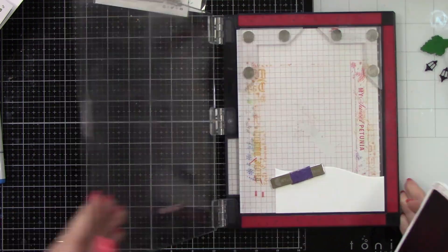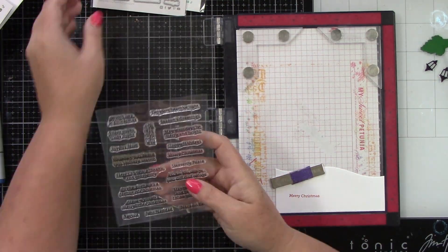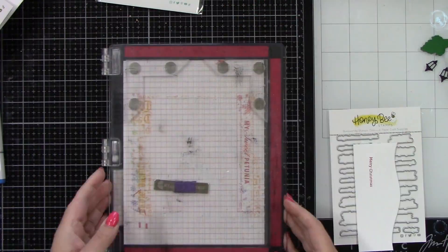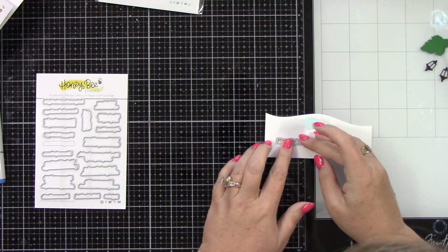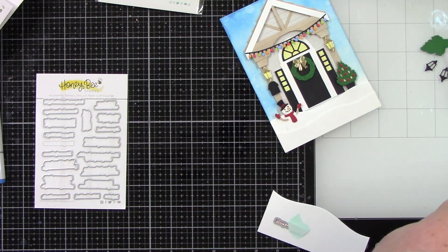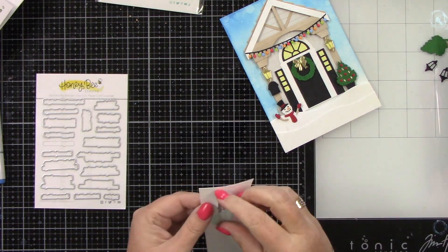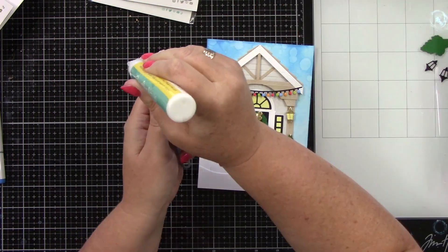I am using the Heartbeat Light sentiments. I'm stamping 'Merry Christmas' with red ink, and I'm going to use the coordinating dies to cut this out. I love really small sentiments — I think they're so pretty. I opted to use this in red so it stood out and brought red to the other side of the card, because you have so much red on that snowman.